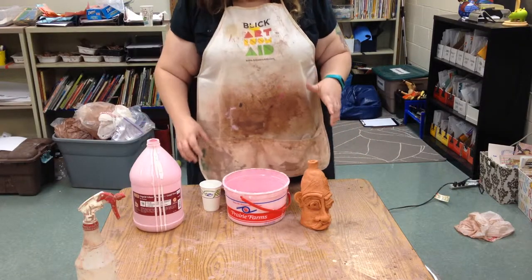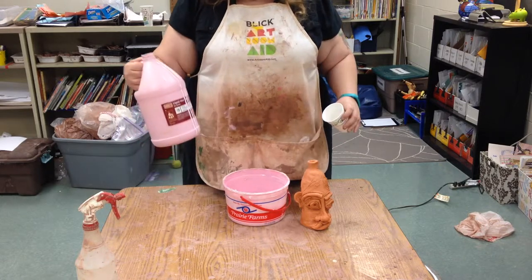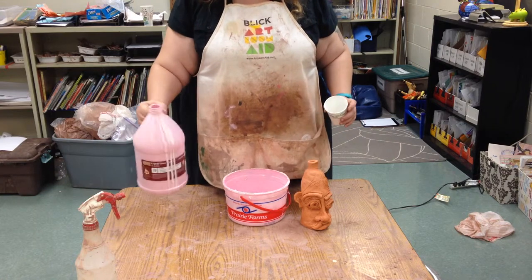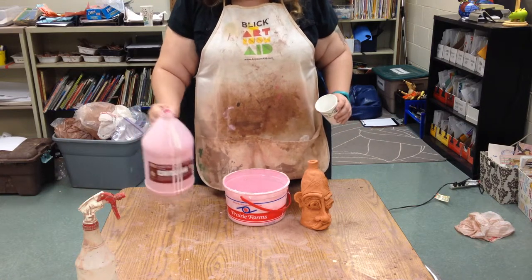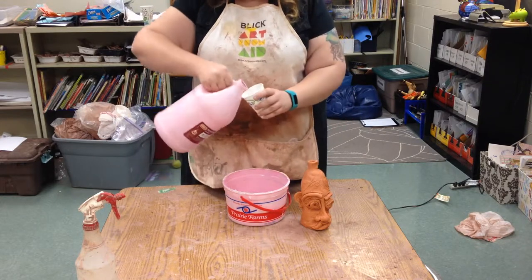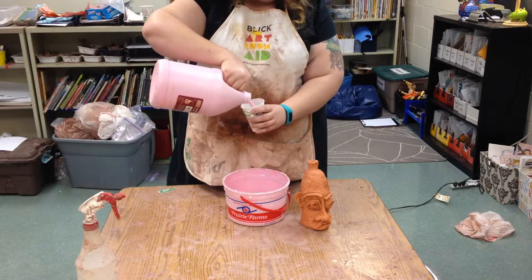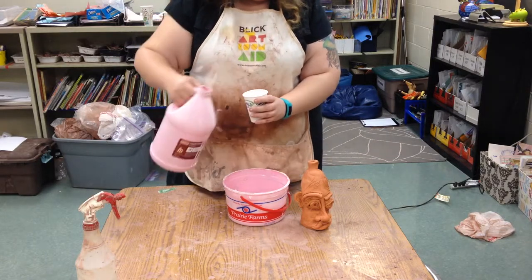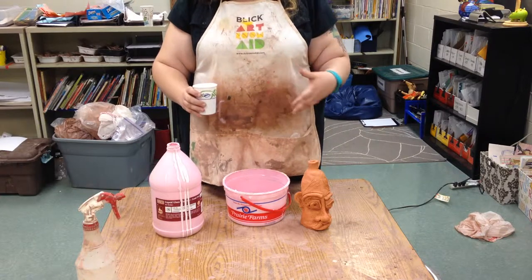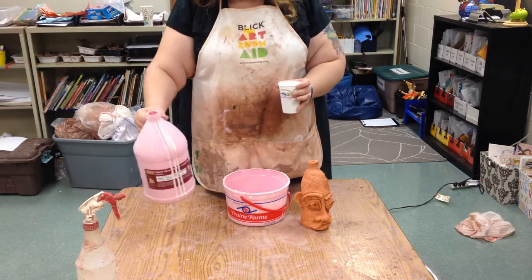Today I'm going to show you how to glaze your ugly jug. What we have here is a commercial clear glaze — it looks pink but when it is fired it will turn clear and glossy. Glaze is essentially glass in tiny tiny little particles that is suspended in water. Once we put it on and put it in the kiln and it gets hot, it will melt. I stirred this up — you always want to make sure it's been stirred.